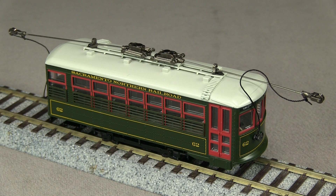This car served on the Sacramento Northern Streetcar lines between 1923 and 1947. Since 1964, this car has been preserved at the Western Railway Museum in Rio Vista, California. This model has an MSRP of $205 and includes DCC and a full interior.